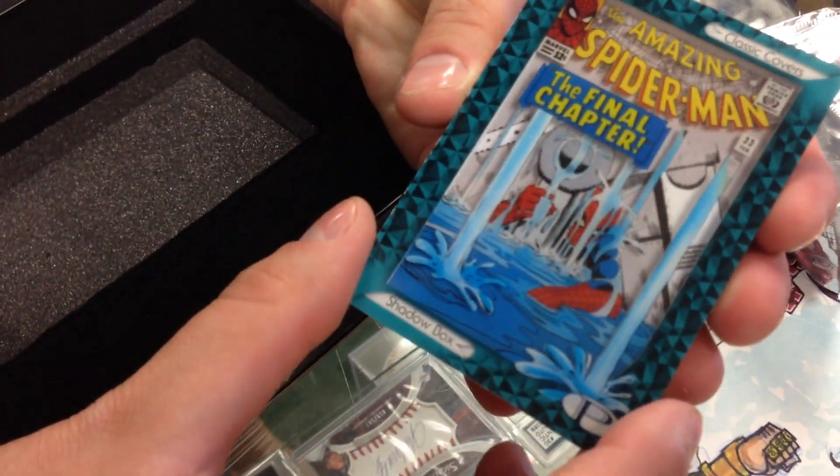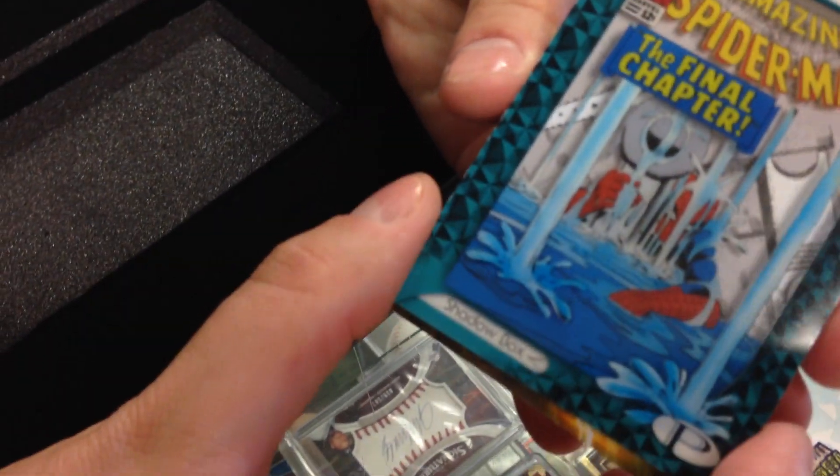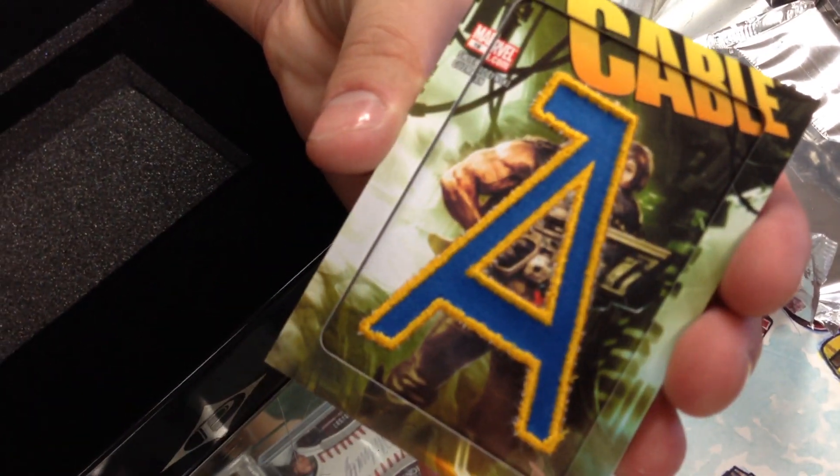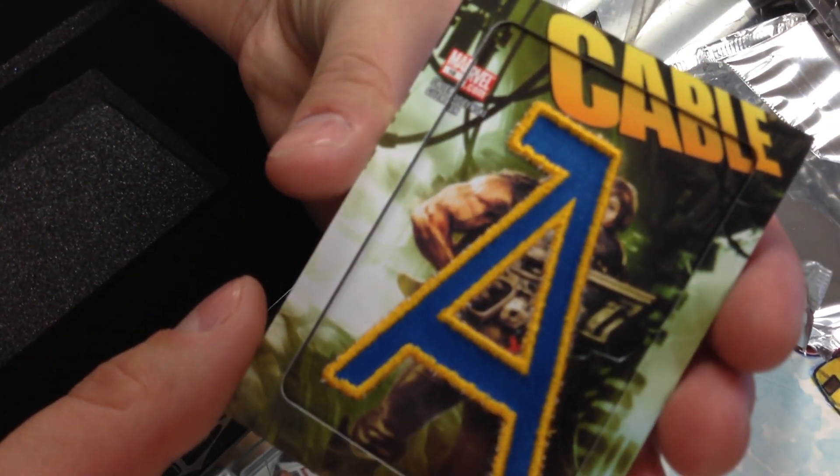Alright, so first we got a Drax Destroyer base card. Nice — these are the classic covers. 3D shadow box cover. Final chapter, Spider-Man number 33.